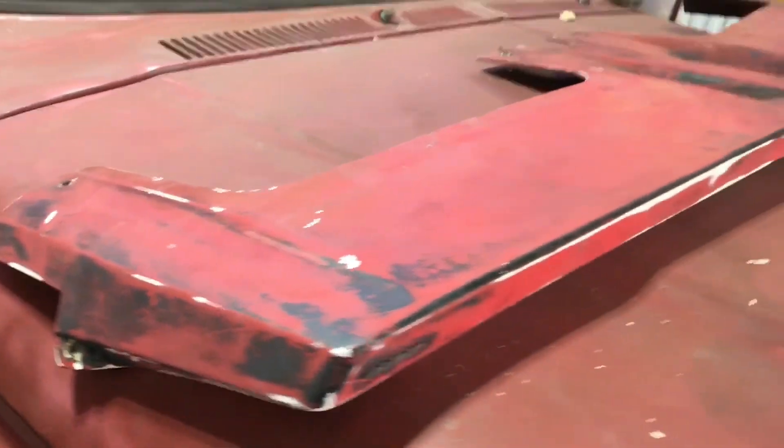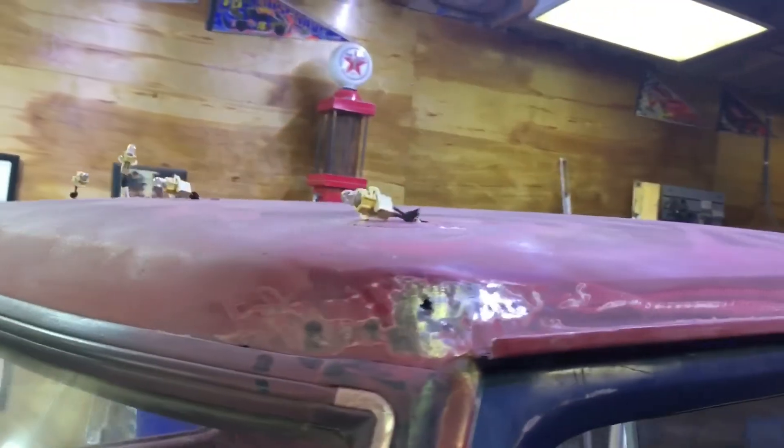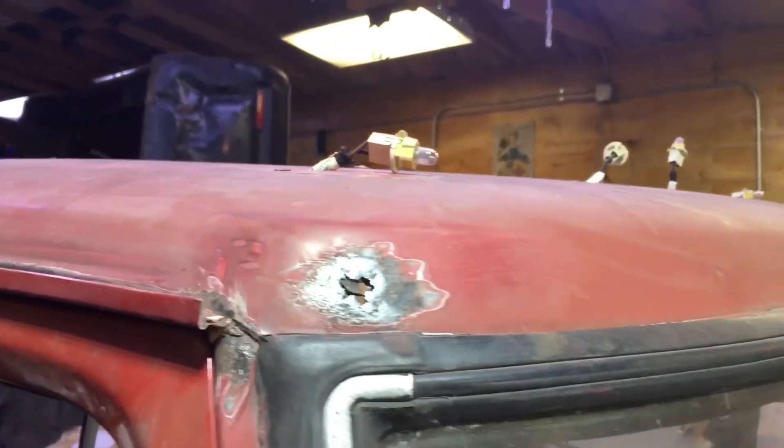We also sanded down the visor — that's ready for primer now. We ran into a hole here and another hole here; I don't know what they had there, but we'll weld that and fill that shut.